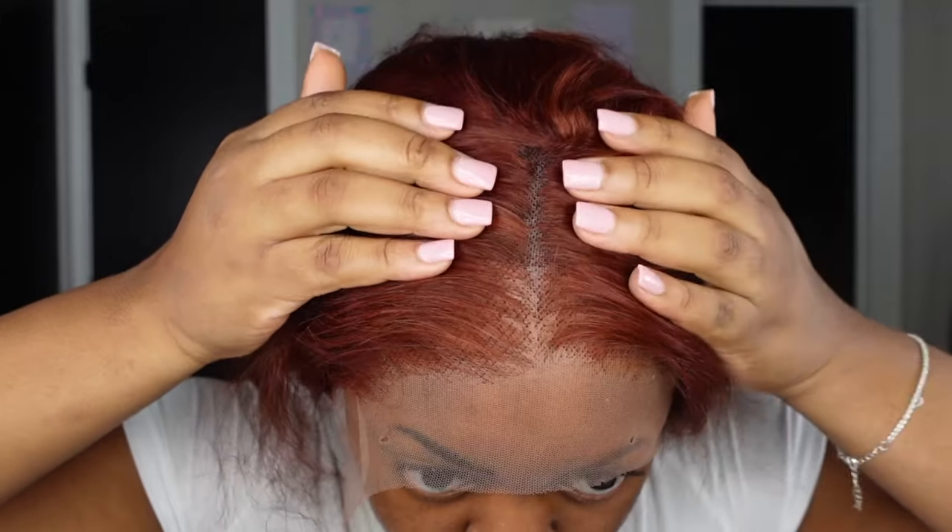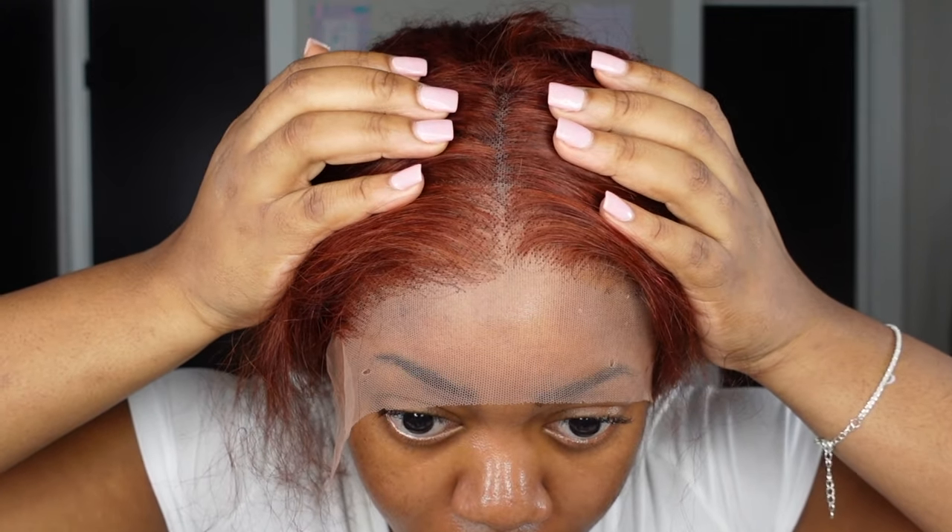The wig I'm going to be working with for this tutorial is from Hermosa Hair Company. This is a wig that was dyed by them. Normally I don't bleach the knots on my colored wigs, but this wig in particular the knots were a bit bigger than I would like. I was going to bleach them, but I was like this is the perfect opportunity to show you guys what I do whenever I don't feel like bleaching my knots.